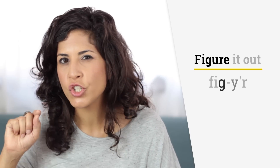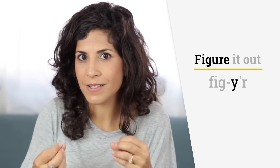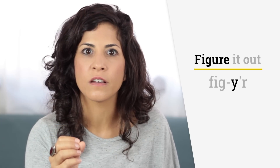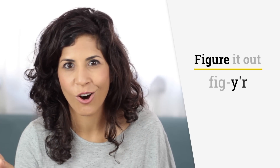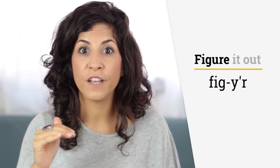Then you switch to a Y sound. Although you don't have any indication in the spelling that there is a Y sound there — because it's Y as in 'yes' and there is no Y written — it's there in pronunciation. Listen: fig-Y-R. So it's a Y sound, a schwa, and an R — basically a Y and an R together. Figure, figure.